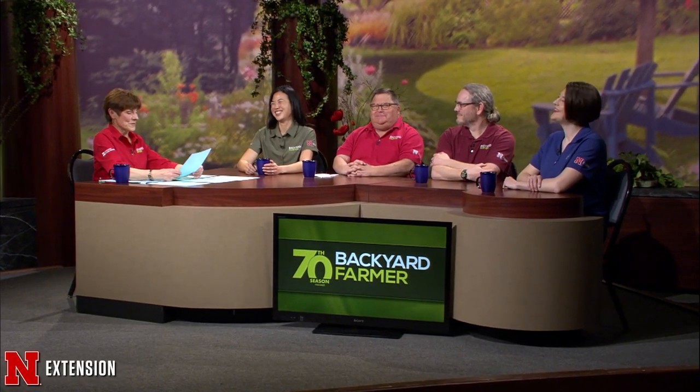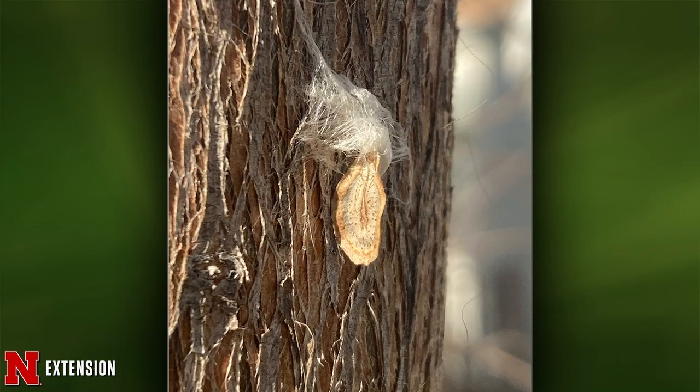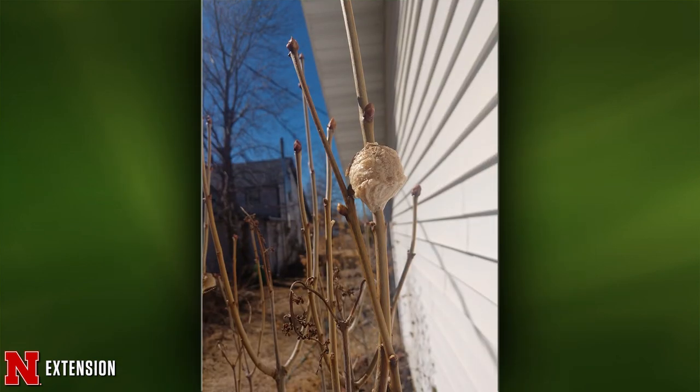A viewer from Omaha thinks something clinging to a bald cypress is a seed — and it is. It looks like a milkweed seed.